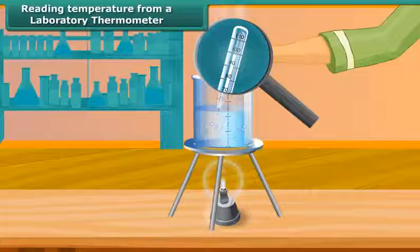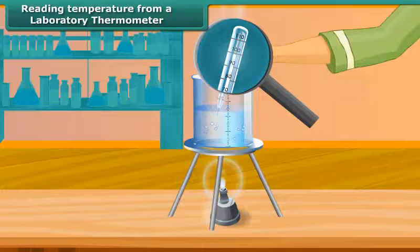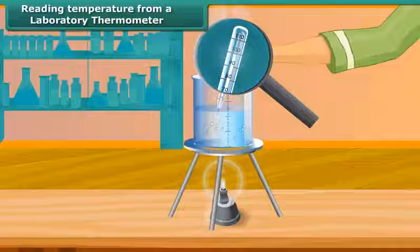After some time, the mercury thread will stop rising and stand at one place. Read the temperature on the thermometer tube which corresponds to the top of the mercury thread. This is the temperature of the hot water.